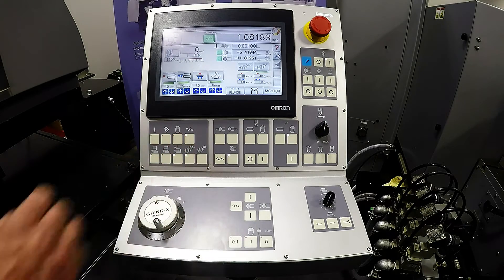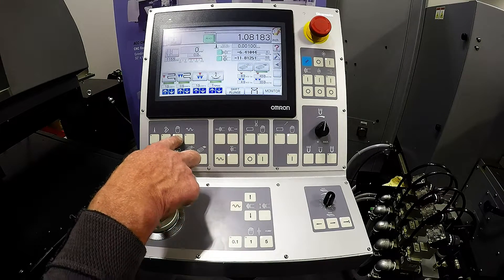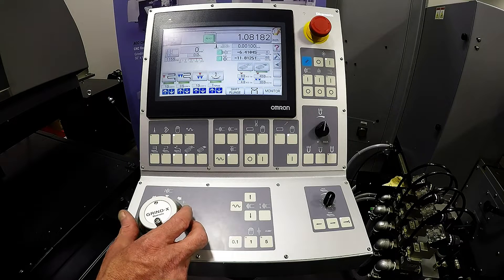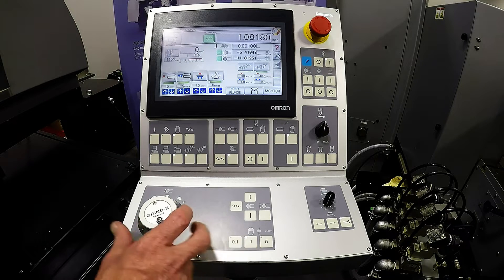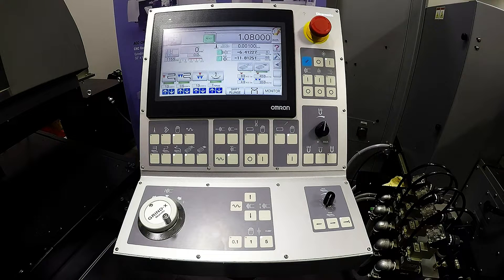To the left of there, we have our RAPID, and that will work with your forward and back, your manual, and with this pulse generator, which is for your vertical — we've got 1 ten-millionth infeed, 1 tenth infeed, and 50 millionths infeed. We can go to our pulse generator for our crossfeed, which also has 1 tenth increments, 5 tenths increments, and 2 thousandths increments.